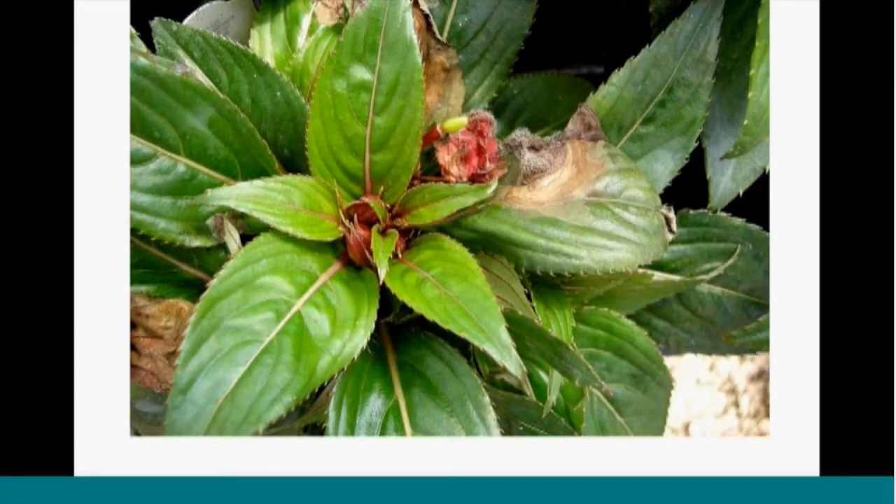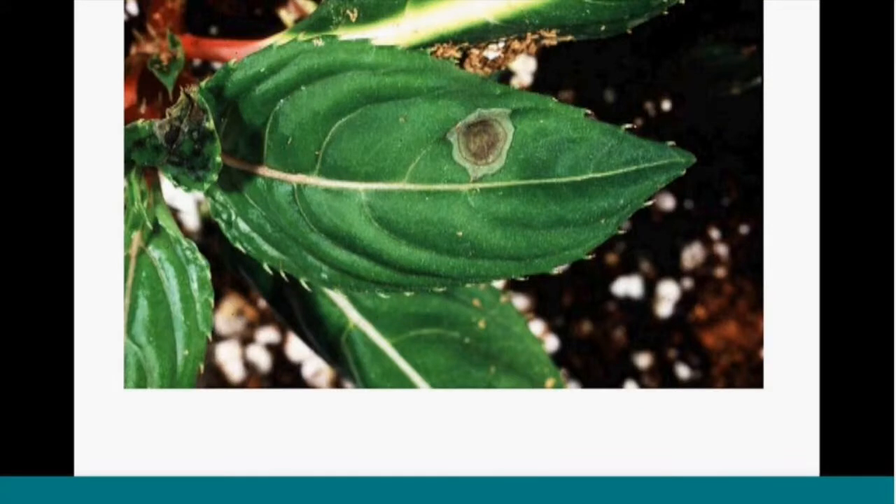Another case of Botrytis — it got started on a fallen flower and then moved onto the leaf surface, causing those symptoms. Here's another New Guinea impatiens with symptoms that look an awful lot like Botrytis, but this is impatiens necrotic spot virus. This disease can have a lot of different symptoms, and it's important to include here because it can look when scouting at first like Botrytis.